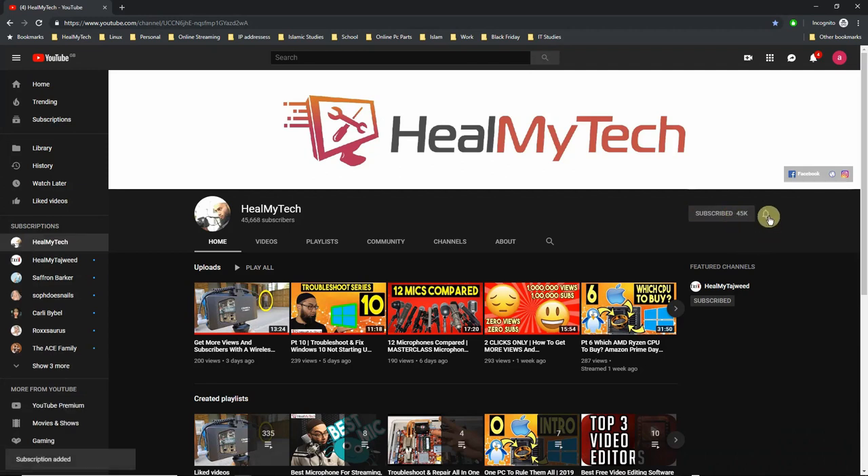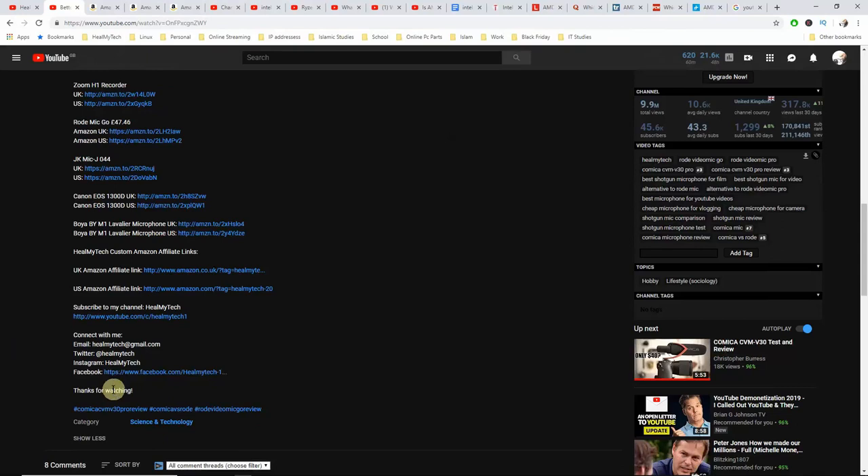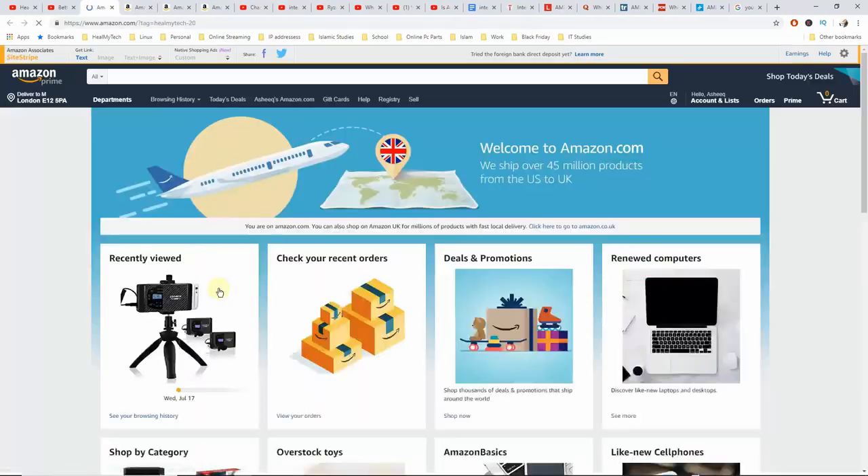Hey, welcome — this is Ash from Mill Mi Tech, helping you go from newbie to techie. If you're new here and want to build a better relationship with technology, consider subscribing and clicking the bell icon. This is not a sponsored video, but you will find Amazon affiliate links to everything mentioned in the description below.